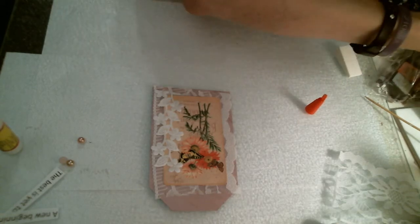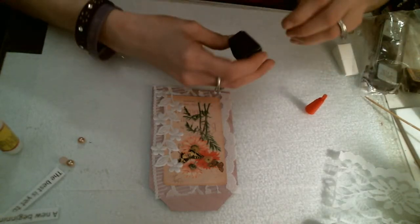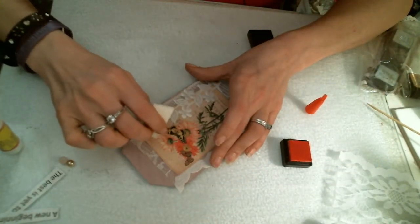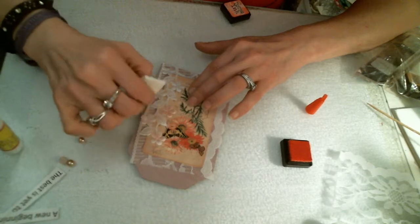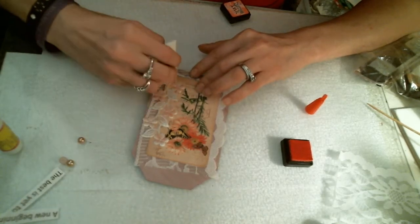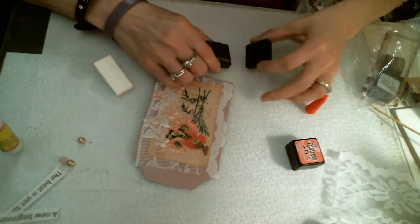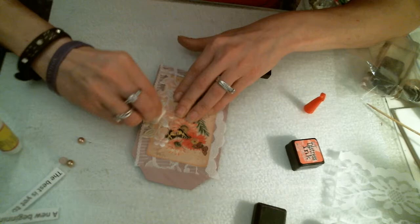To give those little flowers a little bit of color, I have got some distress ink in worn lipstick. And we're just going to use a makeup sponge and we are going to add just a hint of color to those flowers. And I have some old paper — it's got a little bit of a paint tint to it, so I'll just add a little bit of color to those leaves.